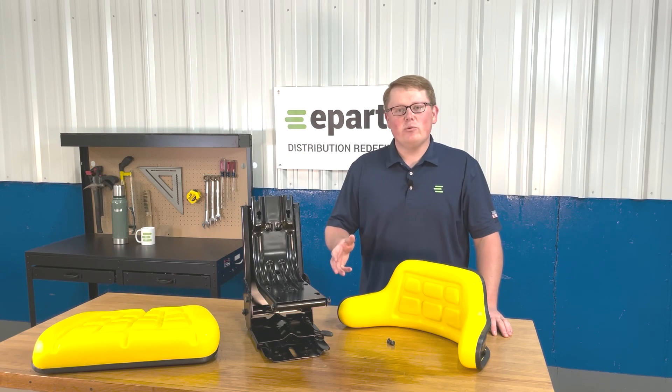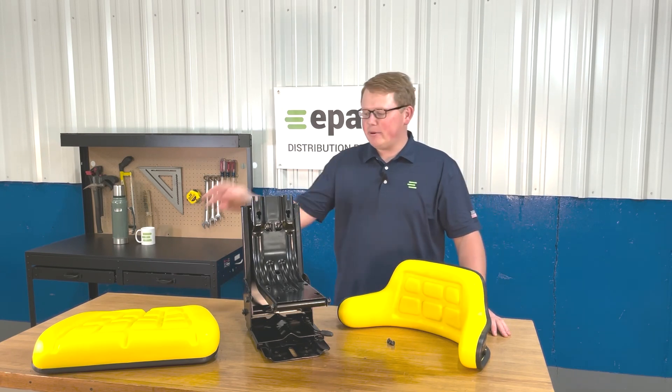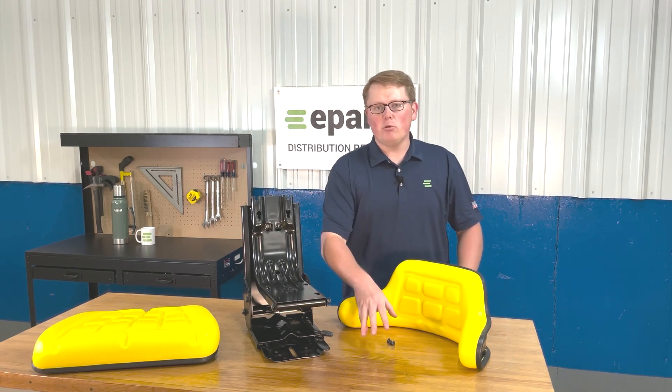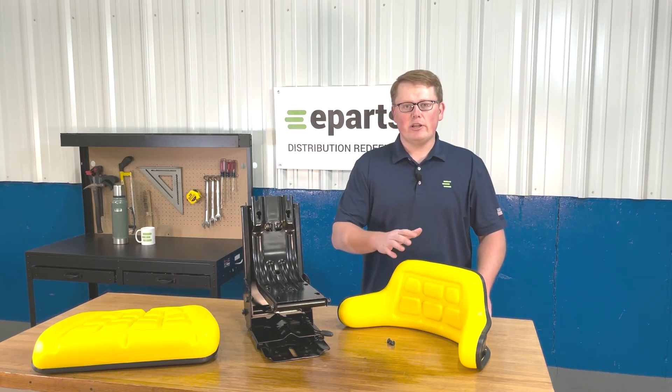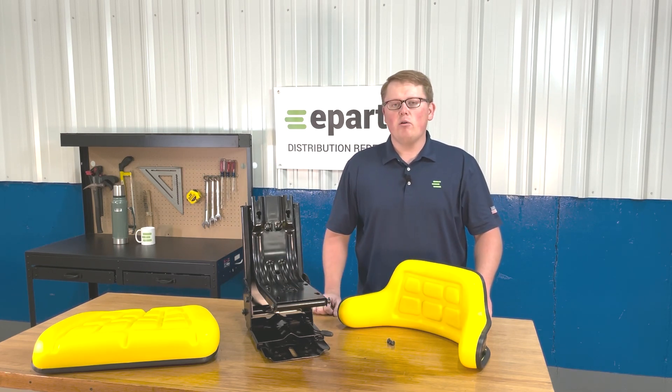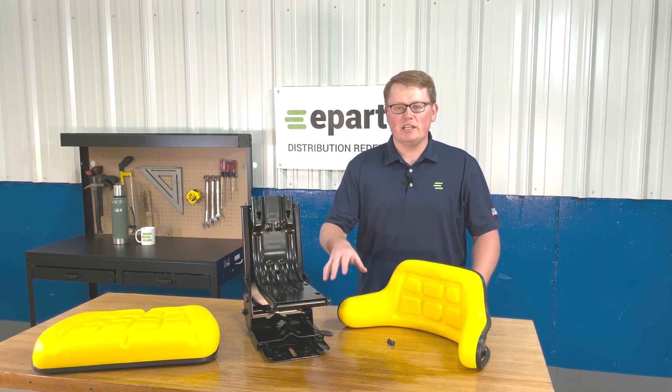When you get this seat, what you'll receive in the box is the backrest cushion, the seat bottom cushion, the seat suspension itself, and we'll provide eight bolts for installation where you can install the backrest and the seat bottom cushion to the seat suspension. We won't include any hardware to attach the seat to your machine itself.